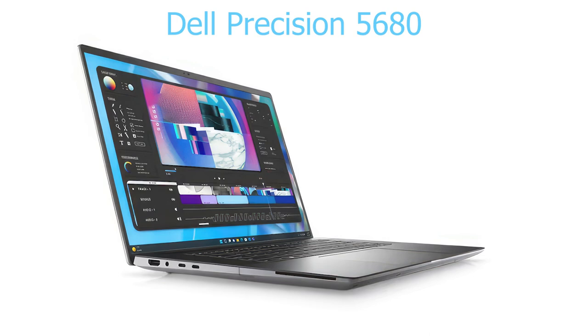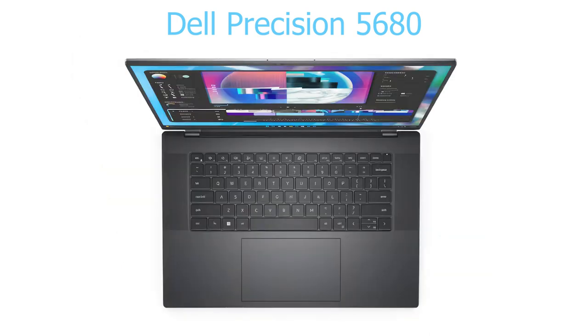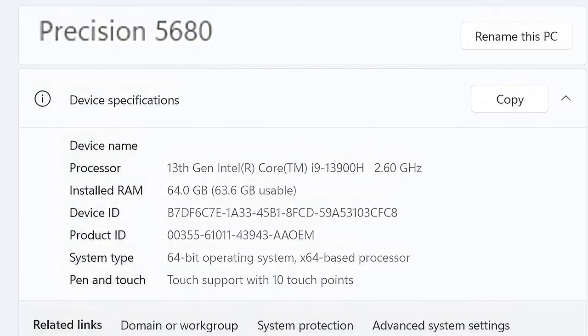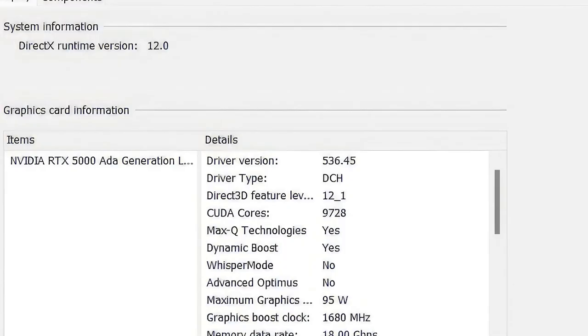As a creative, speed and performance are crucial to my workflow. Waiting for images to render or effects to apply can really slow down the creative process. I'm using a Dell Workstation 5680 equipped with 64GB of RAM and an NVIDIA RTX 5000 ADA Generation Laptop GPU. This setup ensures smooth and efficient performance for all my creative tasks.